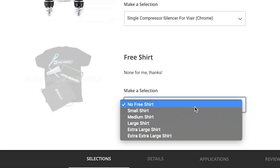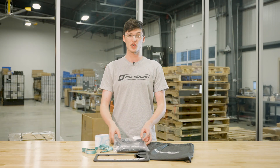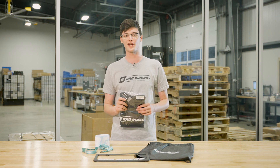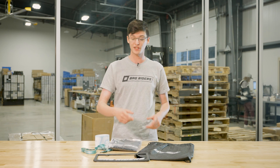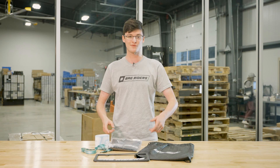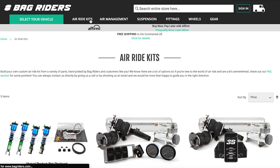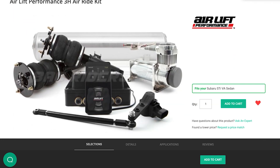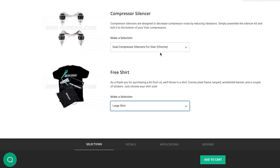Now that you've made it to the end of your ordering process, go ahead and toss in your shirt size so we can send you one of these super awesome BagRiders t-shirts, only available with an order of a full AirRide kit. On top of that, we're going to toss in a plate frame, lanyards, stickers, a small backpack, and more. Now that you understand what's included in a full management package, you can check out bagriders.com where we have a fully customizable full kit and management pack builder to make the kit that works best for your build.